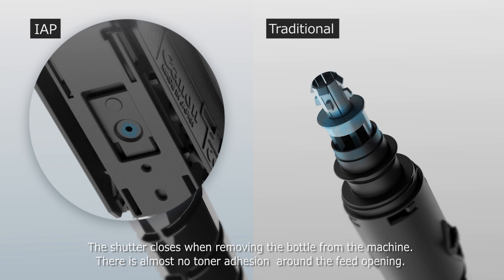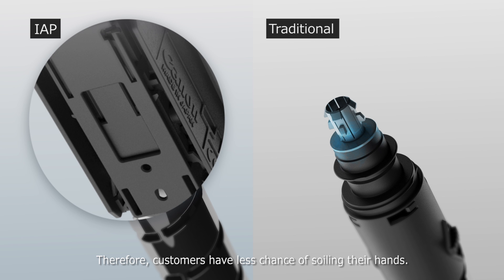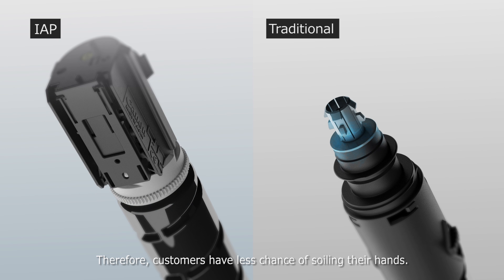The shutter closes when removing the bottle from the machine, so there is almost no toner adhesion around the feed opening. Therefore, customers have less chance of soiling their hands.